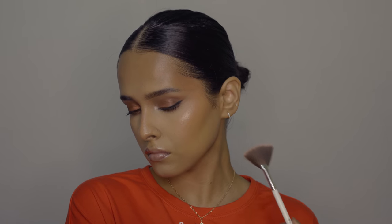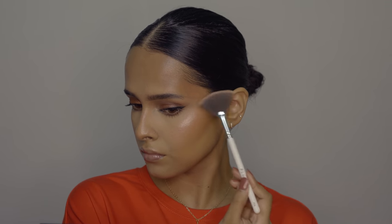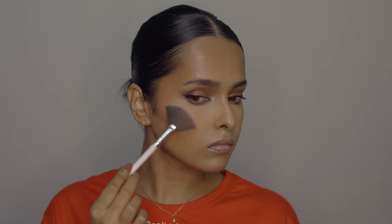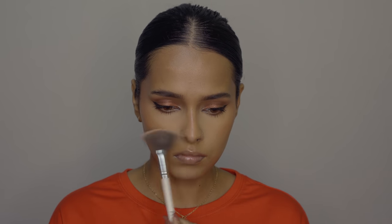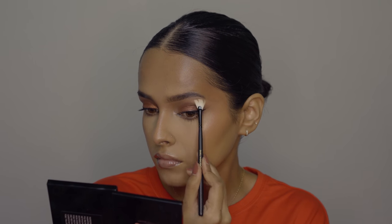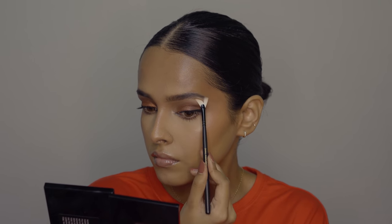After that I'm adding some powder highlight from the same Sugar palette. One thing I really like about this palette is that the highlight, contour, and blush shades are close together but never get mixed with each other. The contour shade is called Caramel Captain, the blush is Coral Climax, and the highlighter is Royal Rose. You can also buy all three shades separately, but it will cost more.